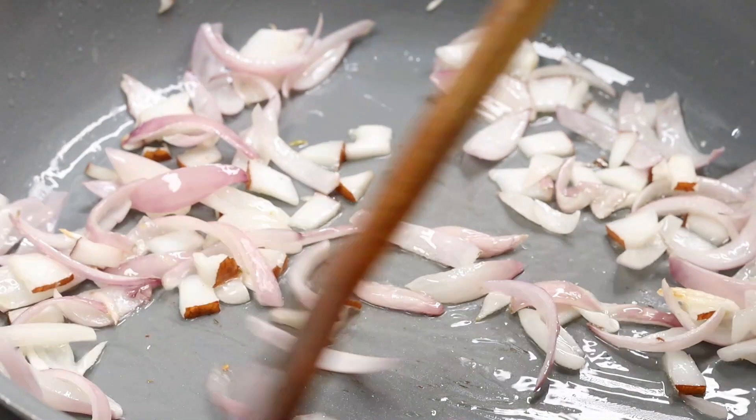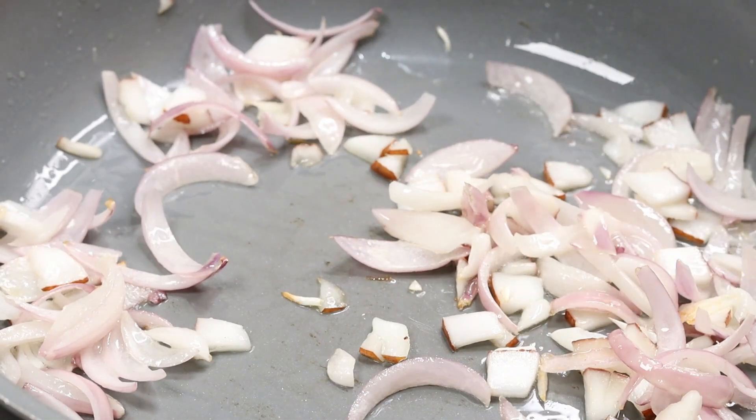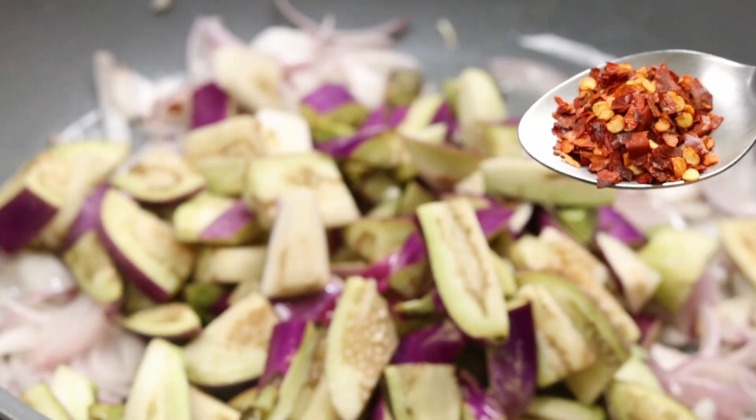For two minutes, cook a little bit. Turn it into a dandy teaspoon.